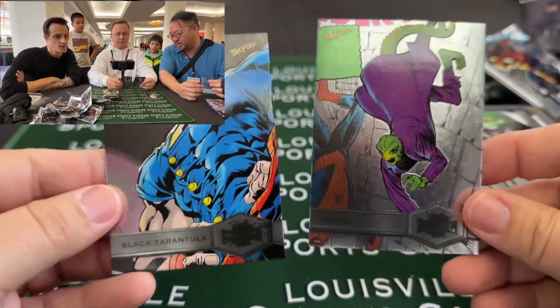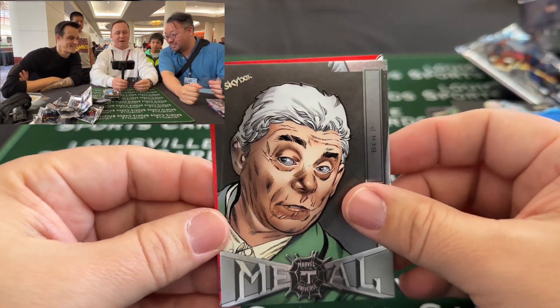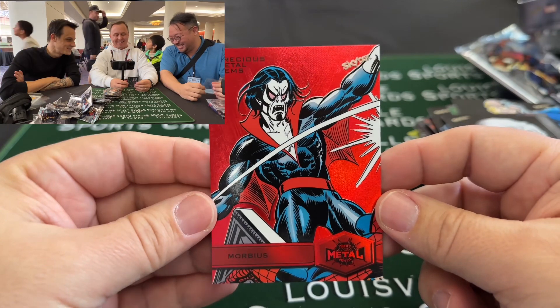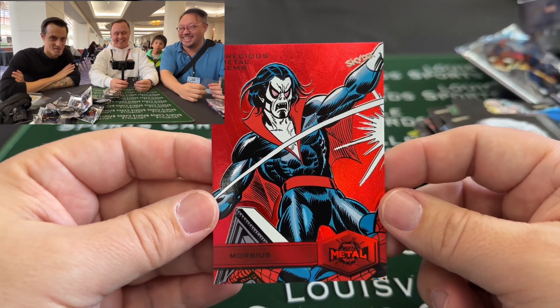Lizard — double Lizard! All right, let's see what our hit is. I see spider webs — ohhh — Morbius! Morbius time! That's actually a great card. In terms of the first year's Morbius, you're now more famous as a Morbius theme than any of the other things you've ever done in your life. That's hilarious.